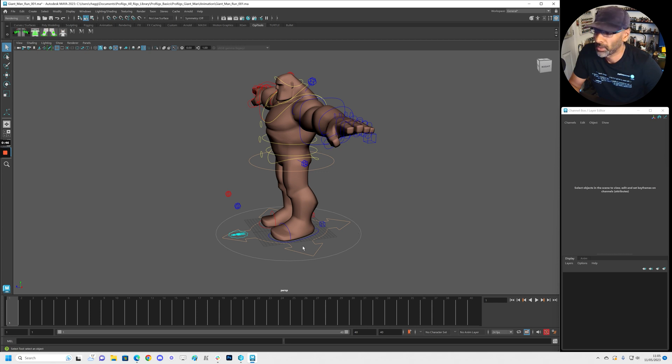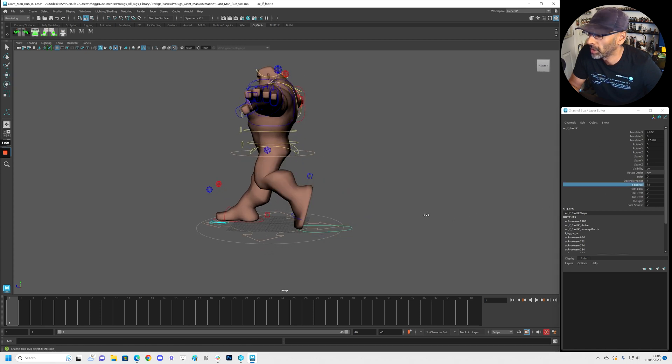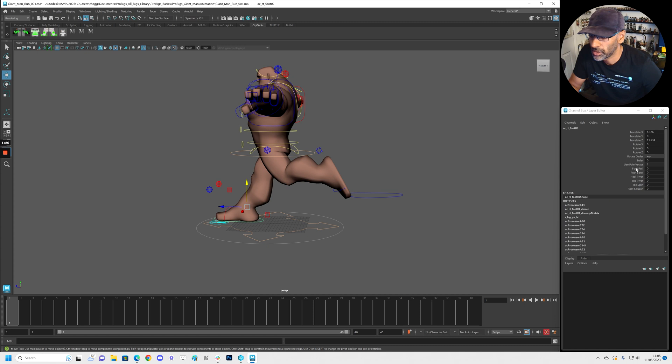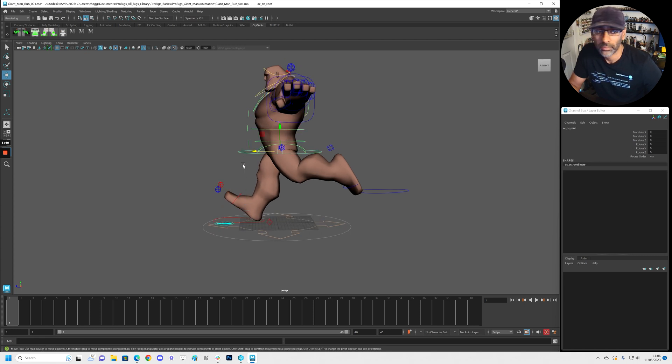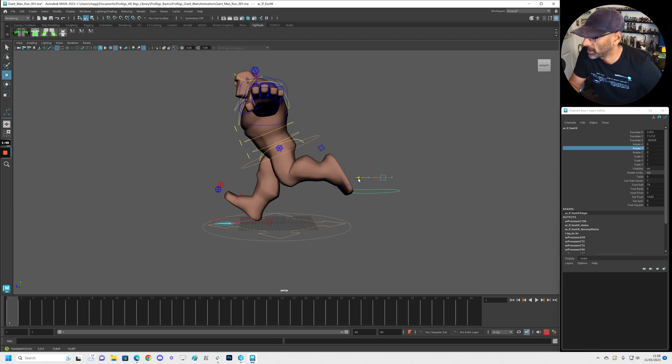The first pose: this leg is forward and this one is back. We'll roll it up — let's do a toe pivot. We'll roll it back like this and move it up. This toe is pretty far back like that, and it's higher. Obviously this one — the foot control — this is the contact pose. We just want it not exactly straight but leaning forward slightly. Bring this back — we want that overall shape.